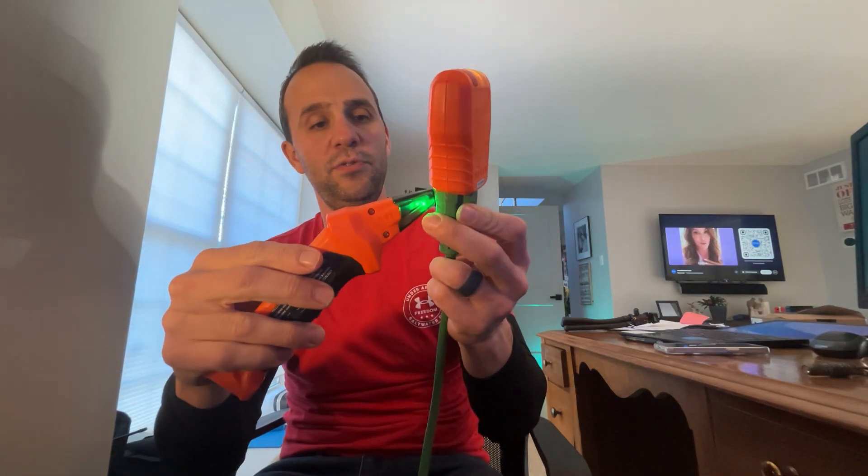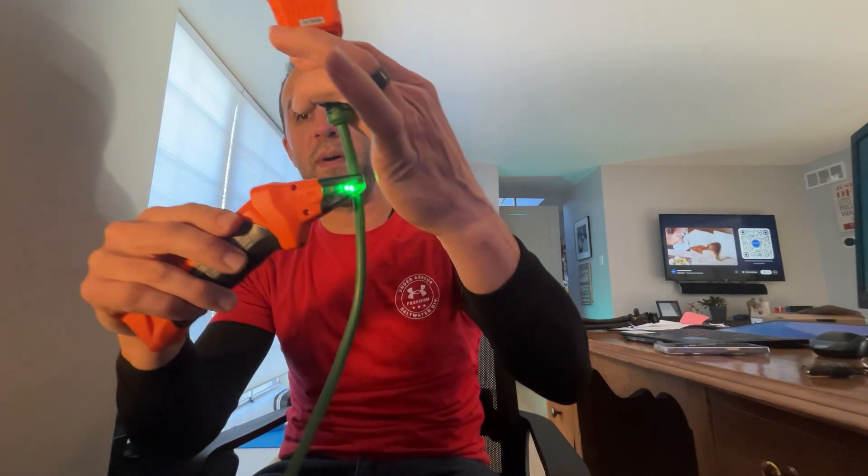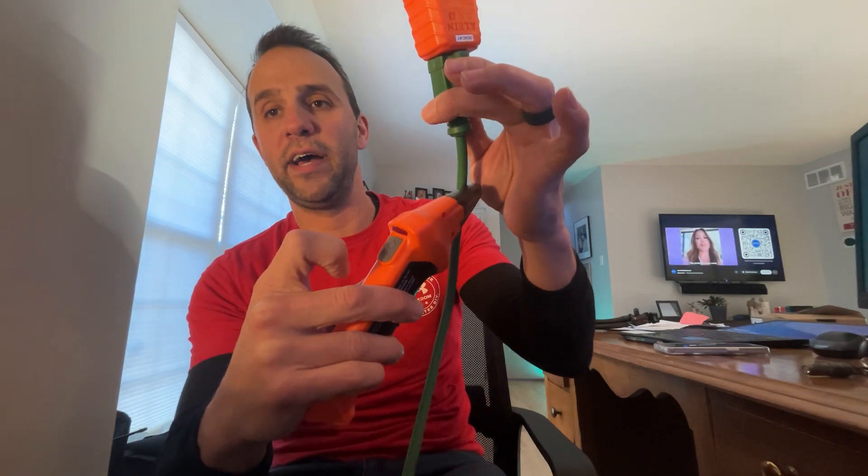Along with being an outlet tester, it's also a transmitter. You plug it into an outlet, then go downstairs to the breaker box and use the receiver to detect which circuit that outlet is on. The way it works: the receiver stays green the whole time, and when you land on the correct circuit it blinks red. You have to get used to it because if you scan too fast it can trigger false blinks.